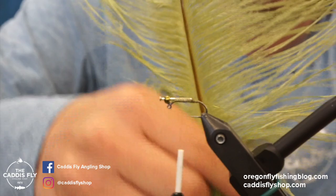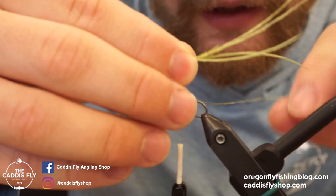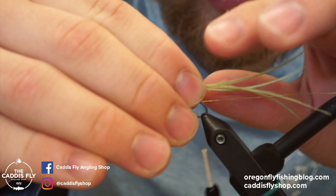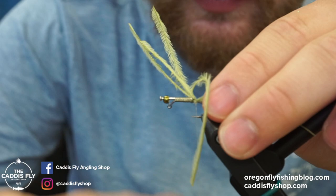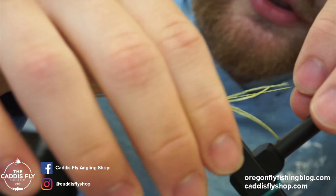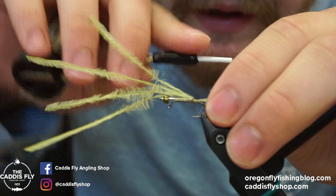Next I need to tie in some ostrich herl. I like to use scud gray — that's the color I prefer. For the tail I use four pieces and try to get them all even, like how a hair stacker works. I tie them in with a little bit of length. I like this material because it moves a lot, and damsels move a lot when they swim. Damsel patterns that don't move don't get eaten. Ostrich is a little thinner than marabou, so when you strip the fly it tapers down and looks like the back of a damsel's tail.